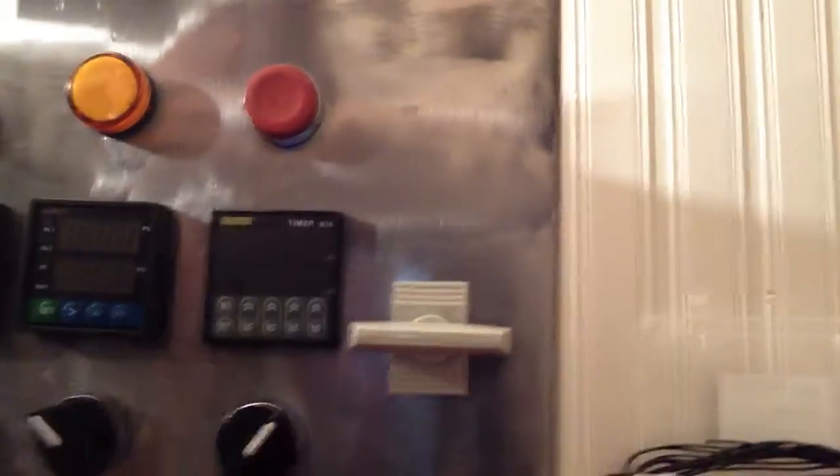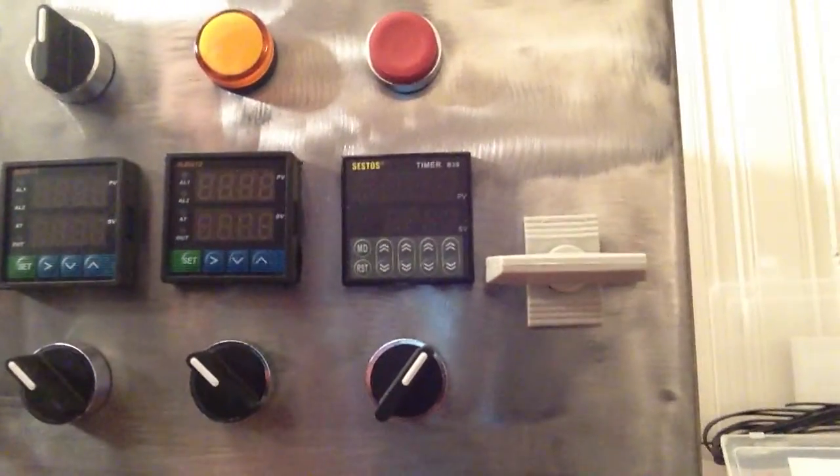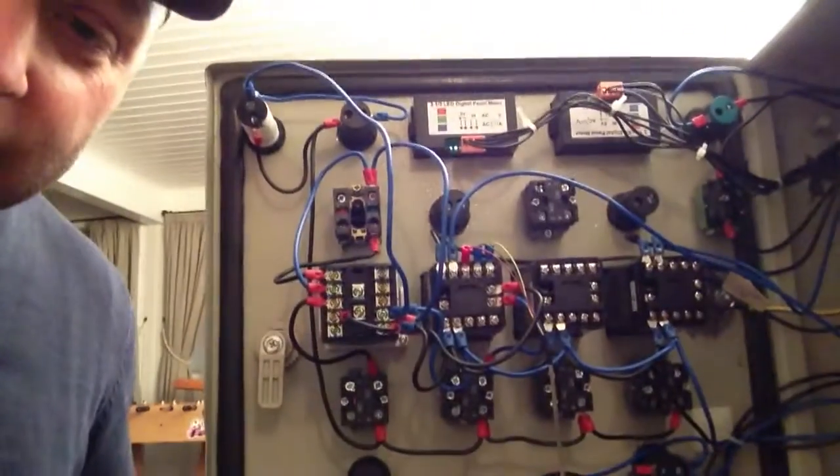If you are building the electric brewery with a control panel like that and you're using the Sesto B3S timer and the JLD 612 PIDs, send me a message and I'll give you my diagrams. But trying to explain that mess — I don't think you have the patience for it. Let me know and I'll go through each component one by one if everybody says go ahead.